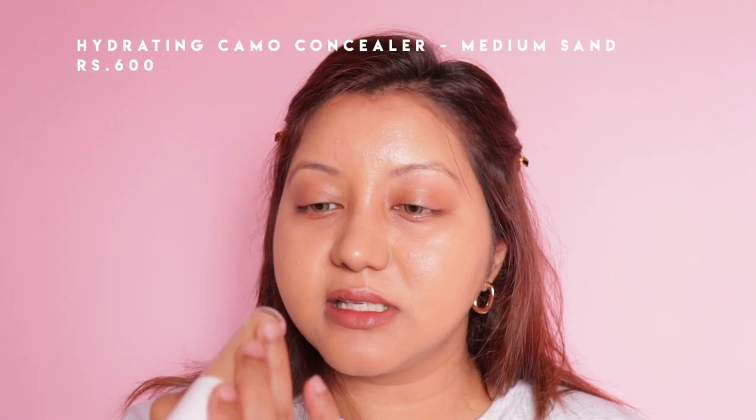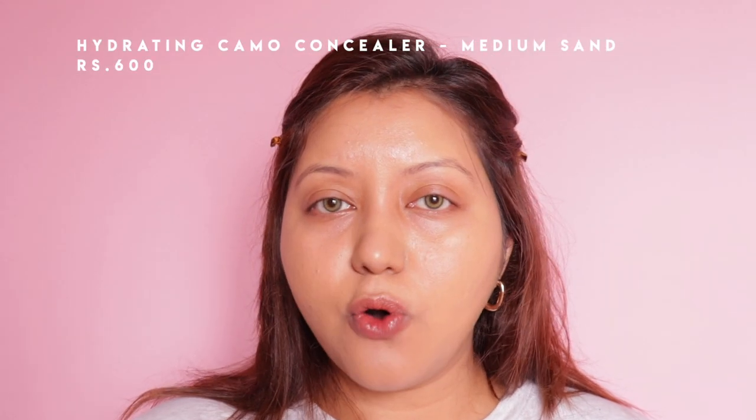First impression with the brush: it does give a bit more coverage because it's not a wet sponge absorbing the product. I love how glowy it looks — it's nice, very light, and doesn't feel heavy on the skin. For concealer I have the Hydrating Camo Concealer in shade Medium Sand. I also own the Camo Concealer but I can't find it, so I'll just use this one and hope it's not too light.